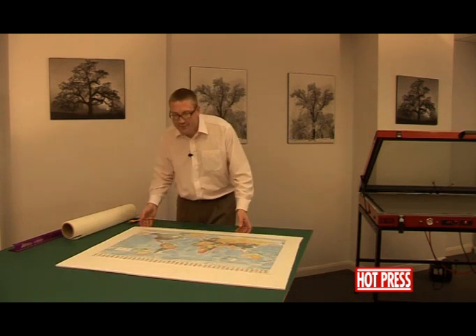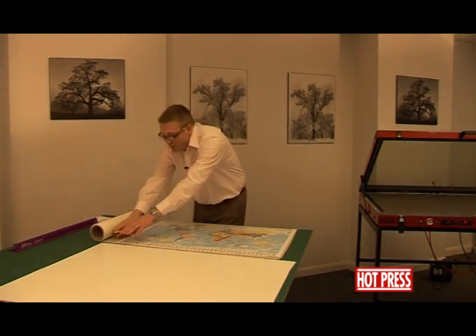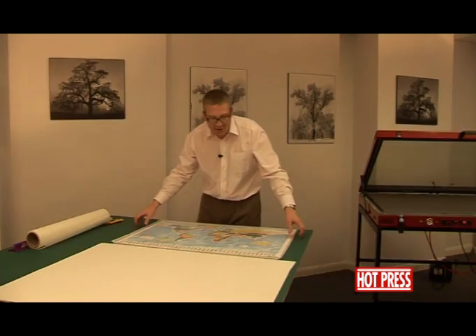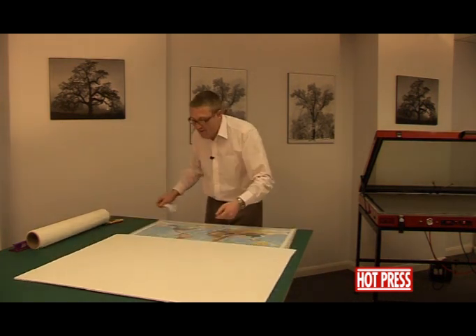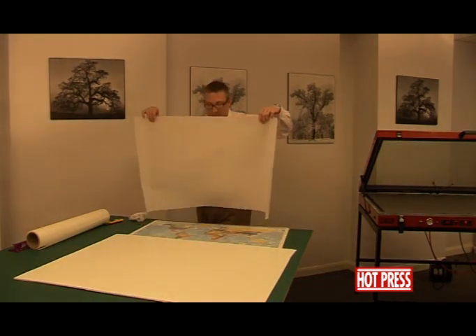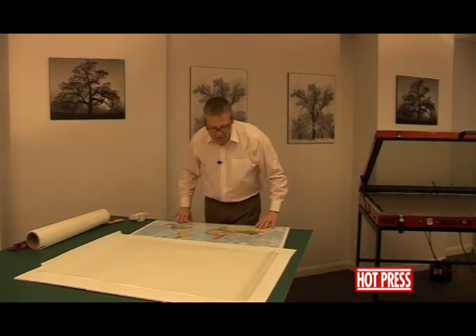We're just going to move that out of the way. Take our piece of dry-mounting tissue, our roller dry-mounting tissue, and roll that out. Take your poster, your print and your map. Cut the dry-mounting tissue. Just making sure the board is nice and clean, just using a tack rag.